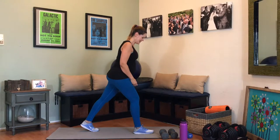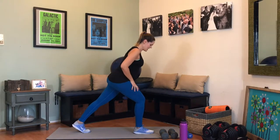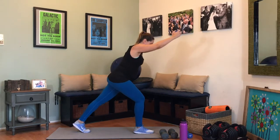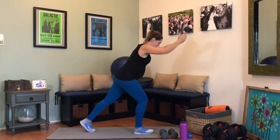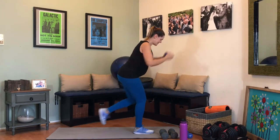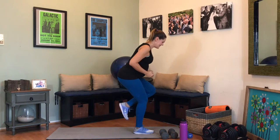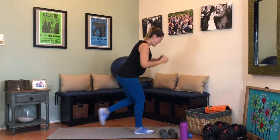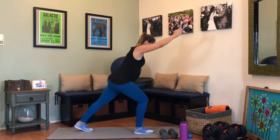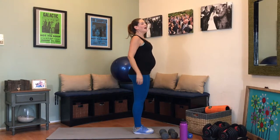Switching legs. Nice bend in that front leg — hinge yourself forward, flex that booty. Here we go. 1, 2, 3, 4, 5, 6, 7, 8, 9, 10 — 5 more, 5, 4, 3, 2, and 1. Awesome job.